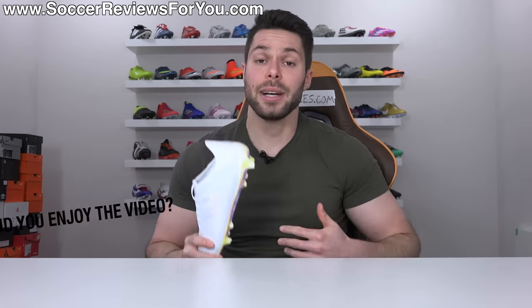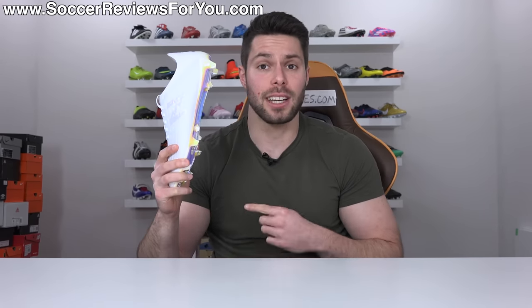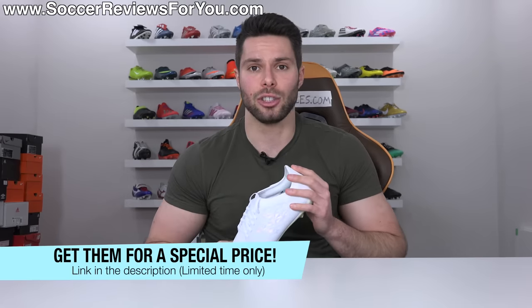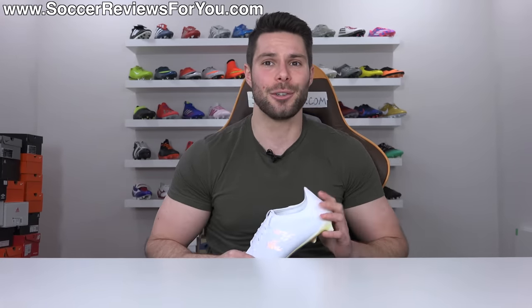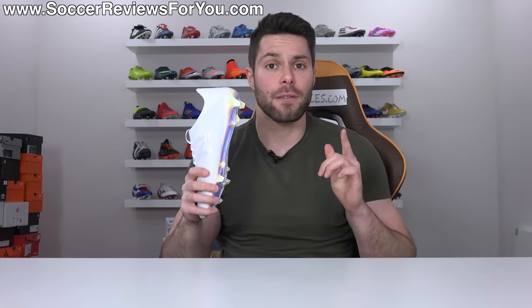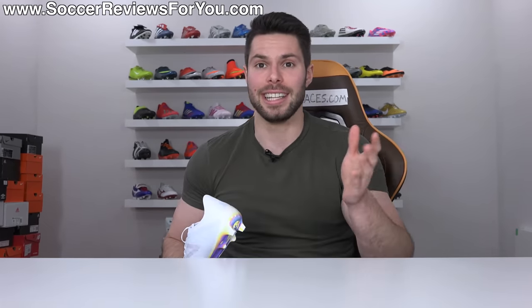Given how good the Furon V5 and the Tekela are right now, I'm very excited to see what the future of New Balance holds. That's it for my review — hopefully you enjoyed the video. If you're interested in a pair at a special price, the link is down below in the description. If you have any questions about these boots, leave them in the comments and I'll get back to you as soon as I can. Subscribe for daily videos on all the latest and greatest soccer gear.